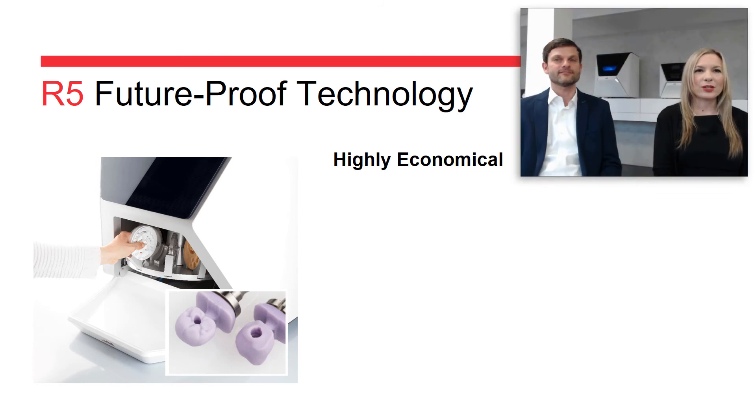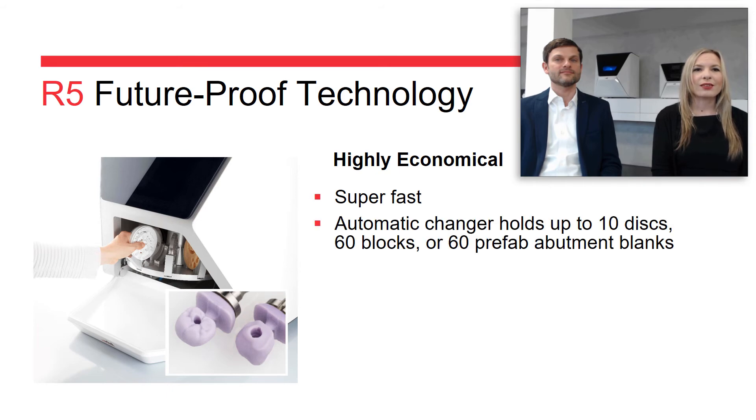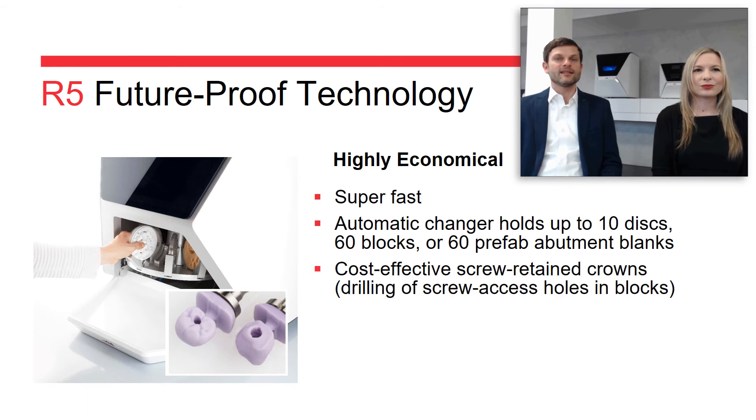The high level of automation enables you to mill more units faster. With a high-speed spindle and super-fast milling strategies, you can create restorations in no time — and don't forget the quick loading of material. The ability to drill screw access holes means that you don't need a double inventory of material blocks, both regular ones and the ones with pre-milled holes. Those pre-milled blocks are actually more expensive, so there are definite cost savings on your side.